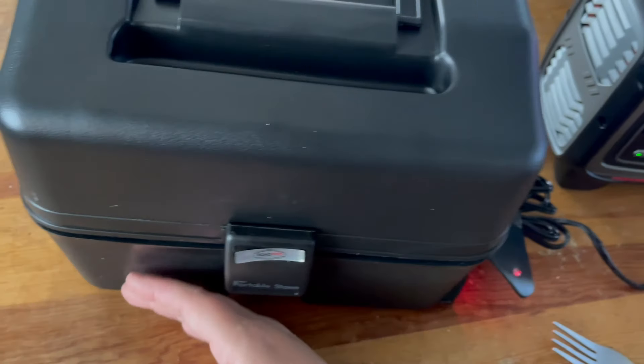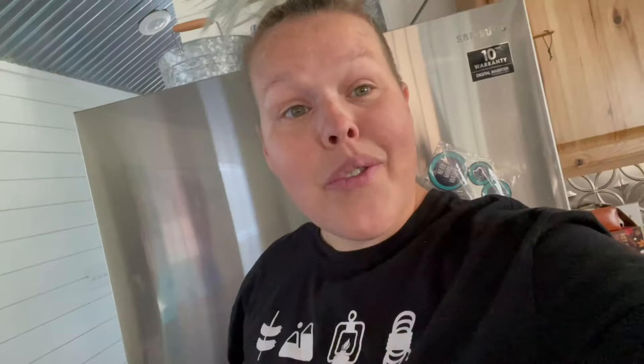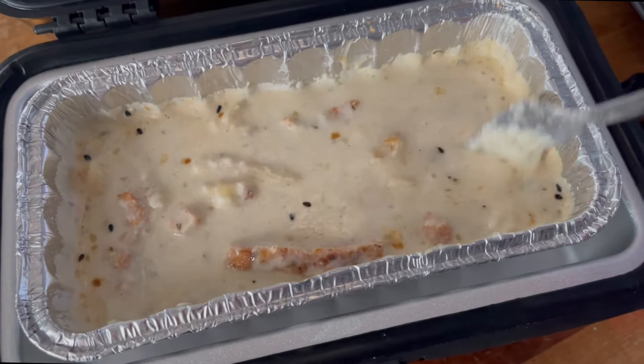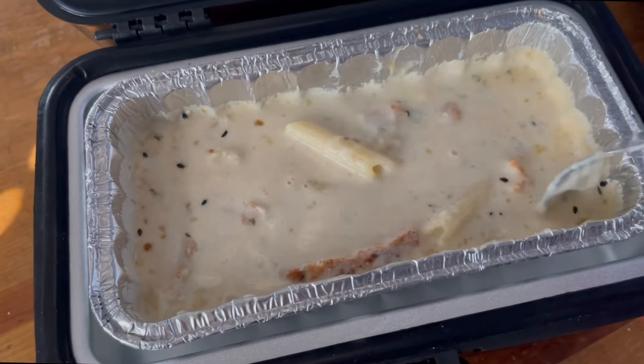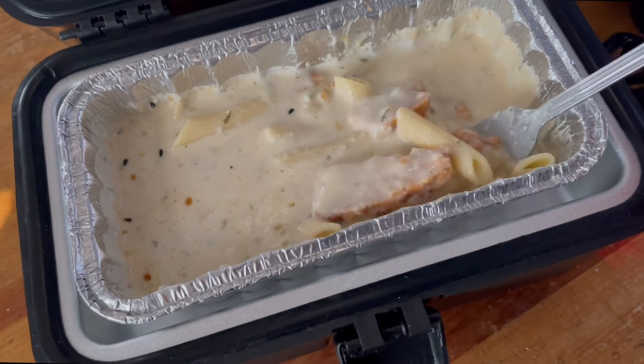Another reason why I wanted to do this at Base Camp before I get into the van is to test if it gets too hot. When driving, I'd want to put this in my floorboard, and it doesn't appear to be anything more than just a touch warm — so it would be safe for the van floorboard very easily. If I am traveling down the road, I would probably cover that little aluminum pan to keep heat locked in and prevent messes. All in all, this is working out super well and I'm really excited to eat because now I'm hungry.